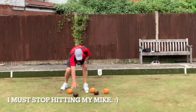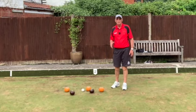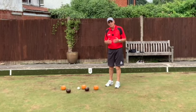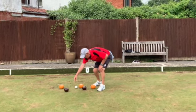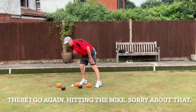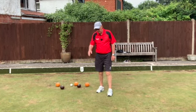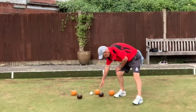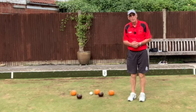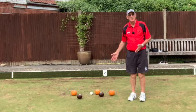You clearly indicate which bowls are your team's and which are the opponents. Some players shake the hand for 'away' and others use a different method — it doesn't matter which you use as long as it's clear. On this instance it's pretty obvious which bowls are which anyway because they're different colors.